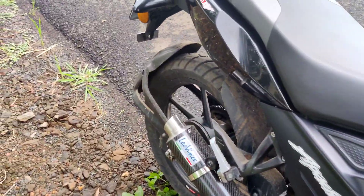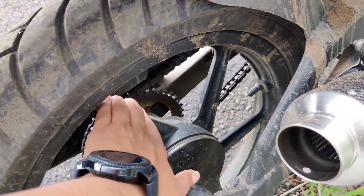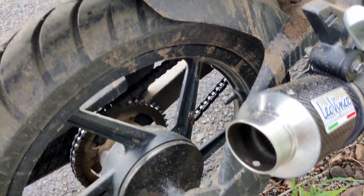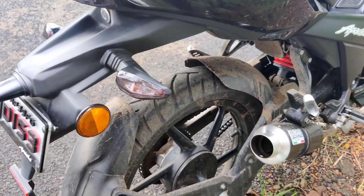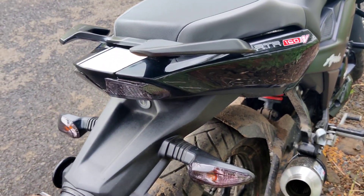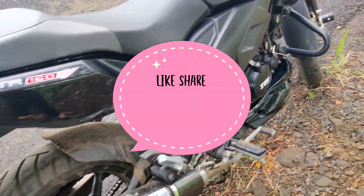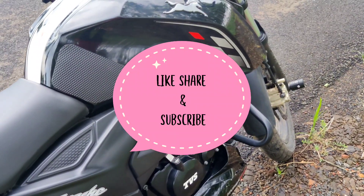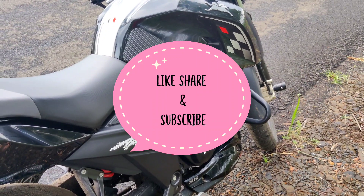One more thing I am going to do is change the rim and install broad tires, which will enhance the look from the back side. I will also keep a tail tidy. So stay tuned for those videos, guys. Please subscribe to my channel, like the video, and share it with your friends. Thank you.